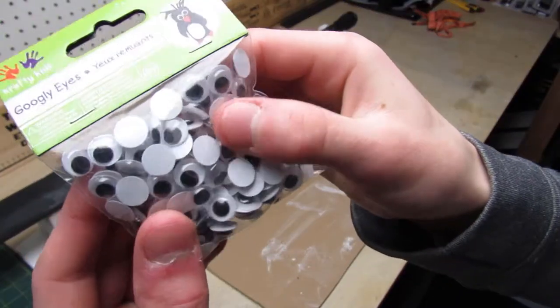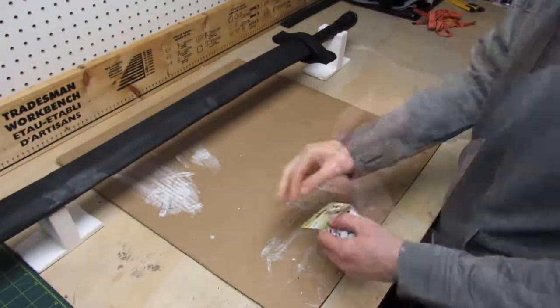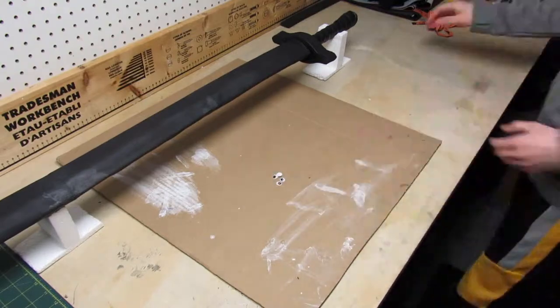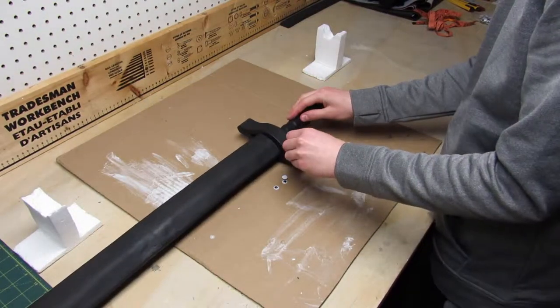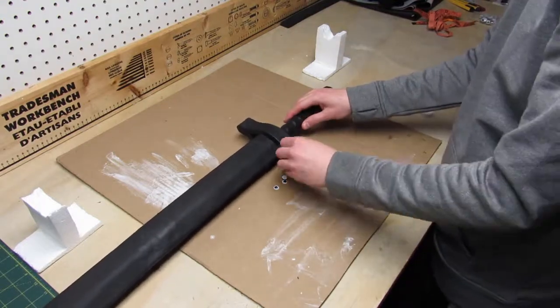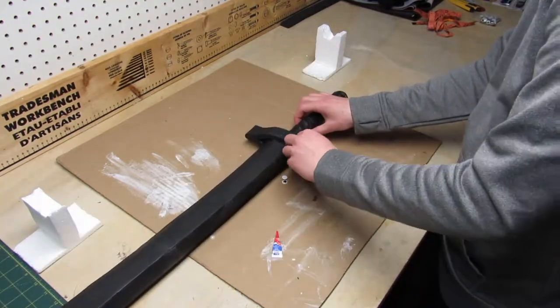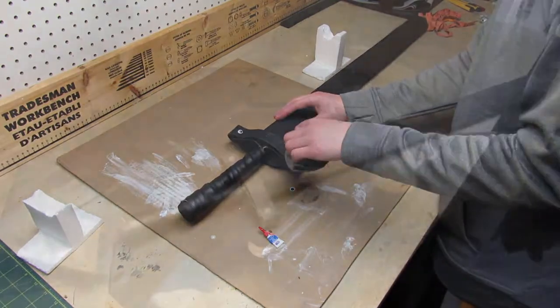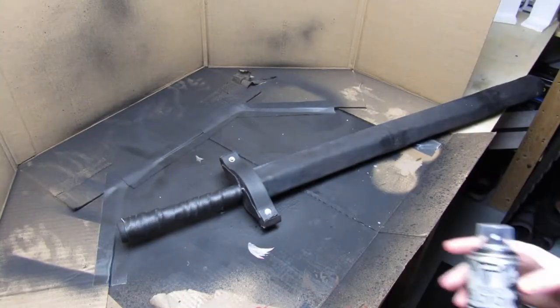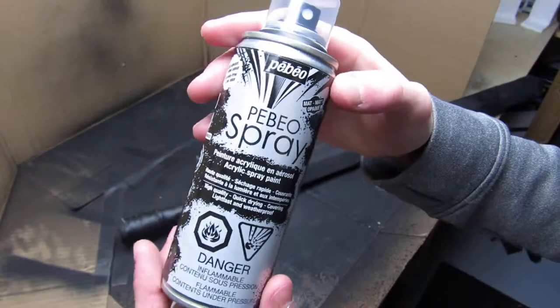I tried using some googly eyes to make the rivets on the handle guard. I glued them down using some super glue, then I covered them with black spray paint.